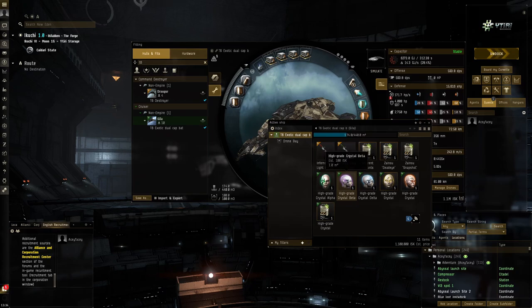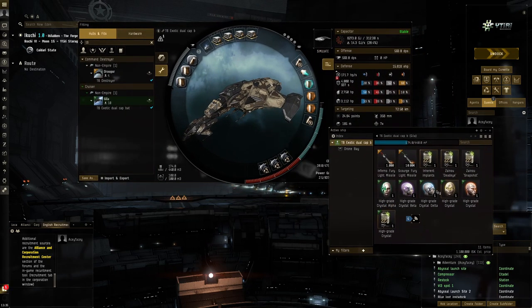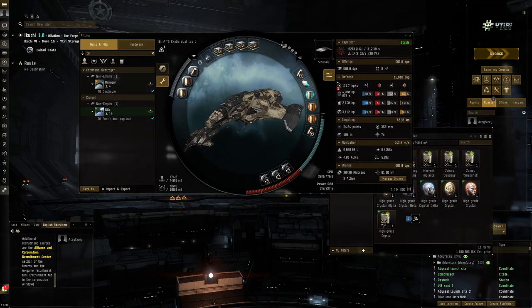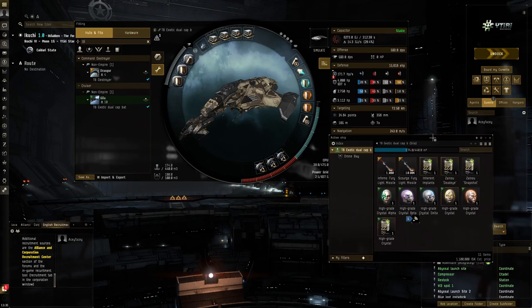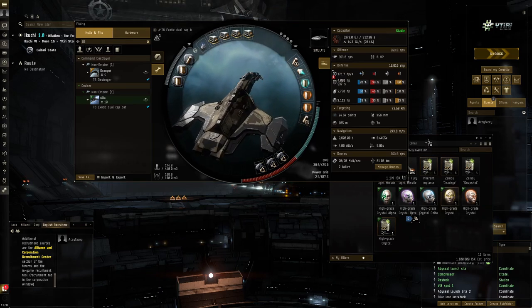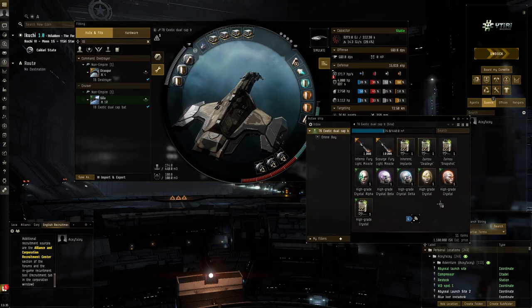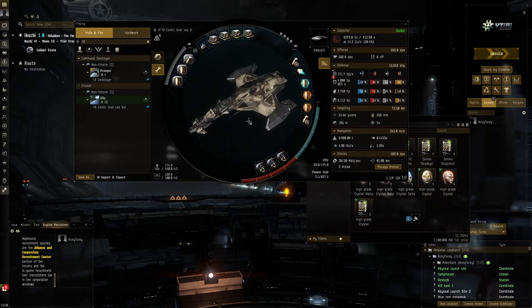Hello everybody, my name is Aspace. Today I'm going to be trying out another one of these T6 exotic Gila fits. T6 abyss is something I still don't feel like I've mastered completely, and I want to master it by testing all or almost all the options that exist. The Gila is a very good candidate for T6 exotic because of the reduced kinetic resistance and the good bonuses to kinetic and thermal missiles.